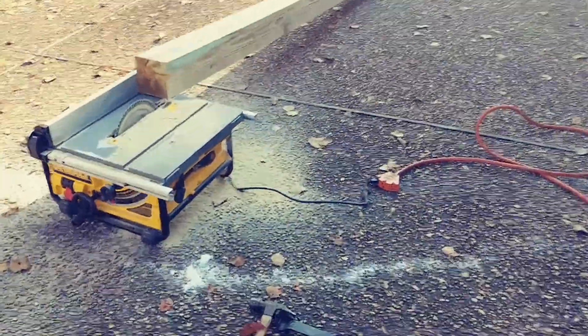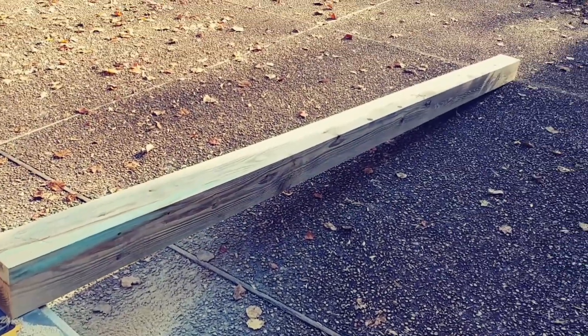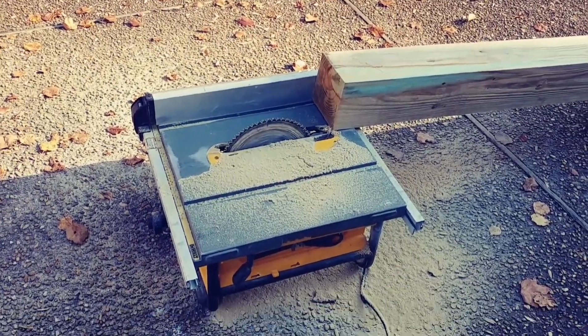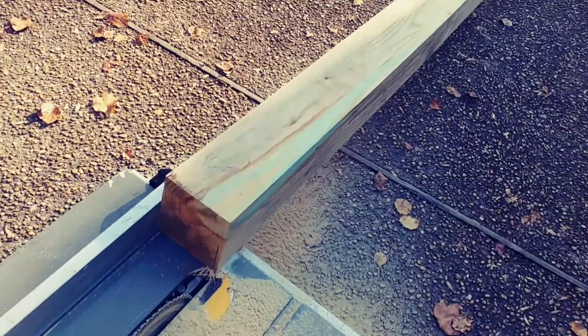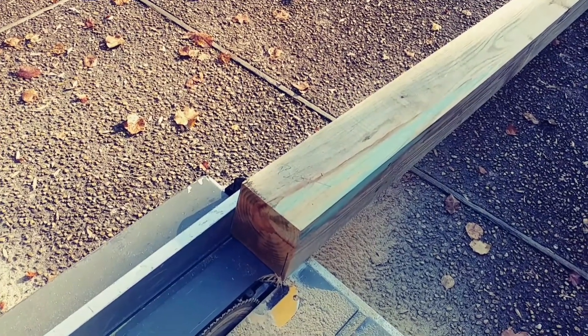This might look a little ridiculous, but I'm ripping this big beam post on a table saw — tripping breakers — and I've got to run it through one time this way, flip it around and do the other side to knock a quarter inch off each side.